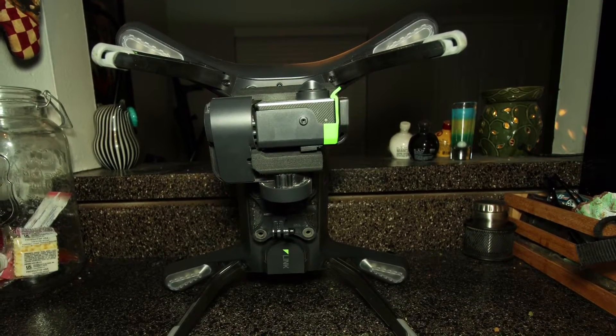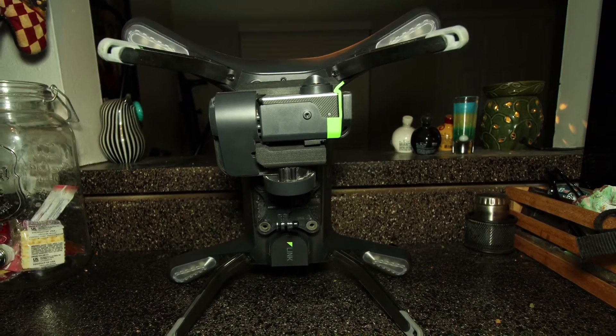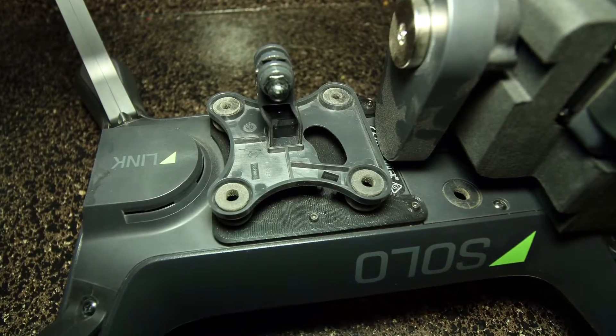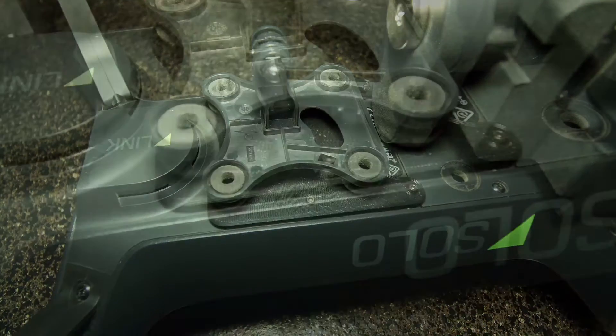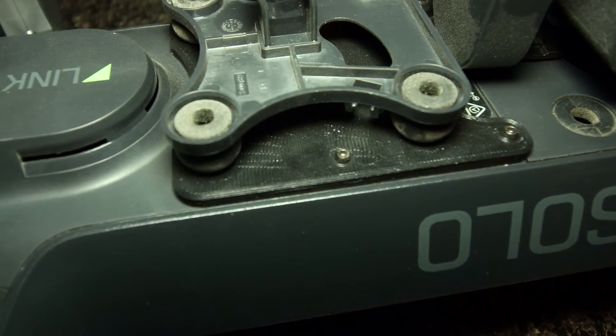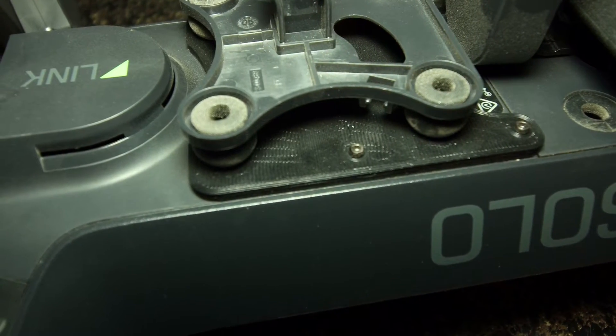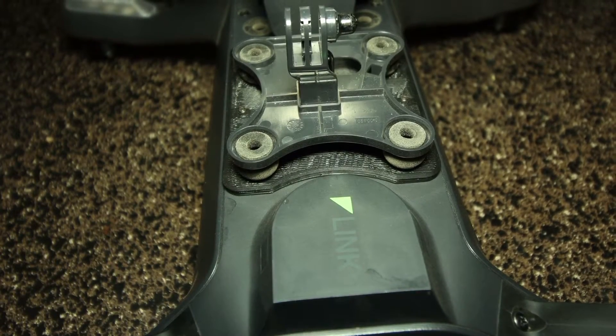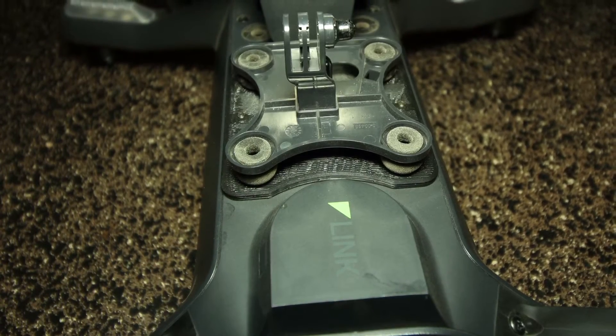Hey guys, Chris with Mayhem Photo and Video. Today we're going to talk about one of my favorite 3D printed mods from Thingiverse.com. The 3DR Solo accessory bay adapter for second camera, as it's so aptly named on Thingiverse, allows you to add a second action camera mount to your Solo without adding much weight at all.